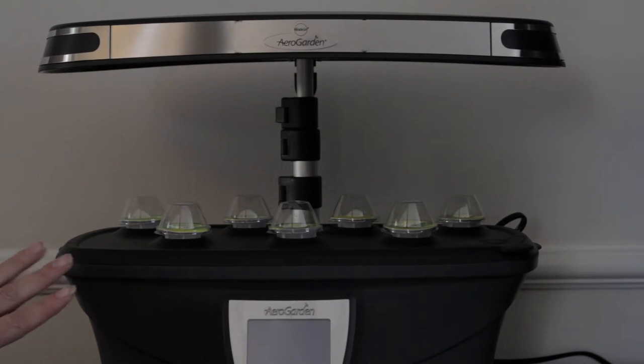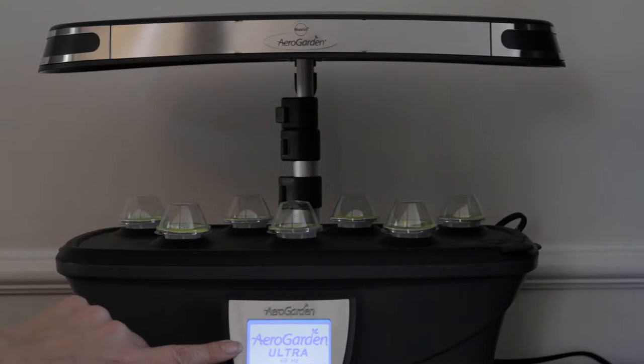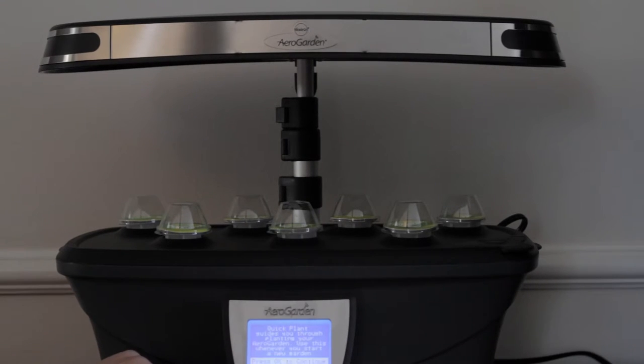We've got the unit where we want it, so we're going to plug it in. It's saying 'Welcome to your AeroGarden, press Quick Plant to start your garden.' Quick Plant is right here — it guides you through planting your AeroGarden. Use this whenever you start a new garden. So we press okay. Your AeroGarden clock now shows 12 a.m., which it's not, so we're going to change the time. And if you hold the button down, you don't have to click through each of the minutes, which is quite nice.